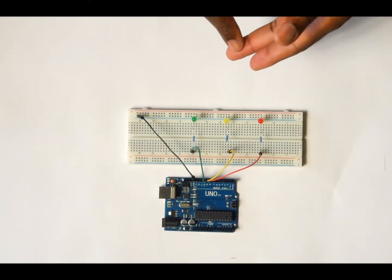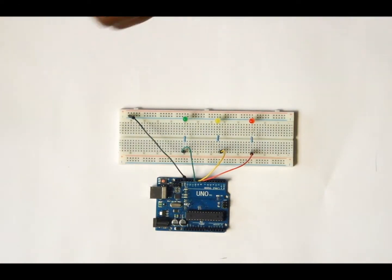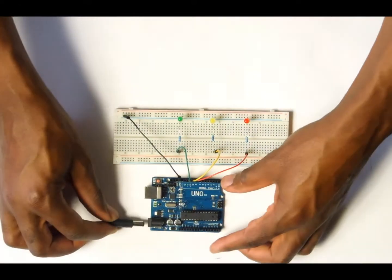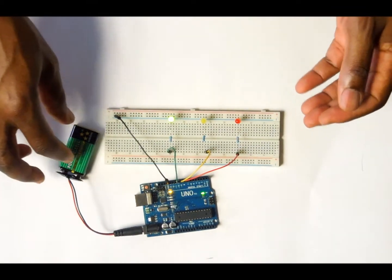These are things that you can practice with. If everything is hooked up right and you have uploaded the code that I provided onto your Arduino, it should work like this. You can go ahead and use your computer for power, or you can use a 9-volt battery like I did.